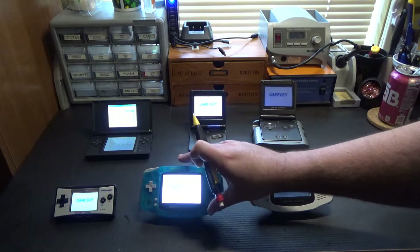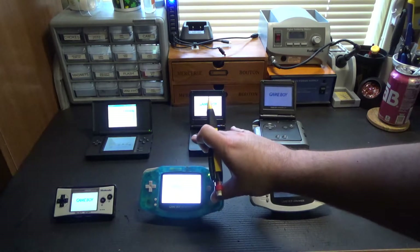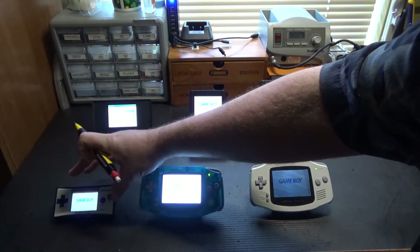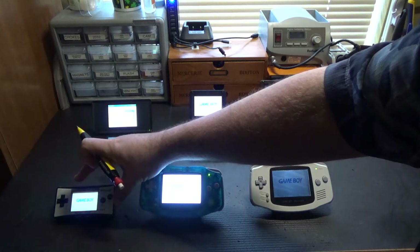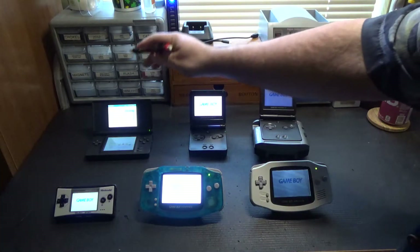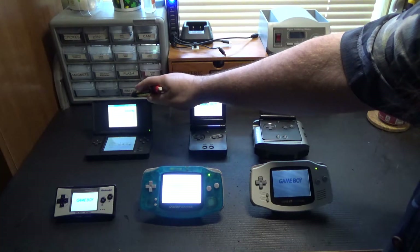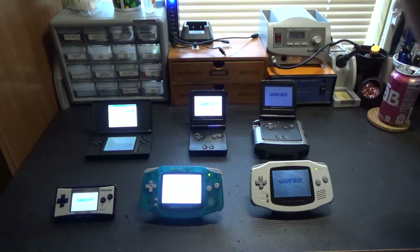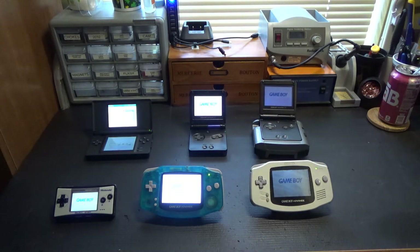Down here we have a modern IPS backlight mod, which is probably blowing the camera out pretty good. And then this is the Game Boy Micro, which used to be my favorite system ever until I got my eyes lasered and now I can't hold it close enough to my face. Also, here's a DS Lite that's in here just to round it out — and since it's got a Game Boy Advance slot, I guess that makes it a pretty valid option as well.